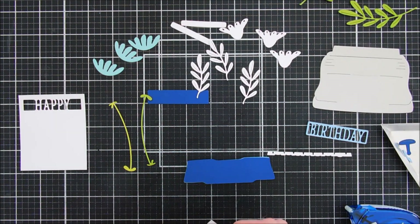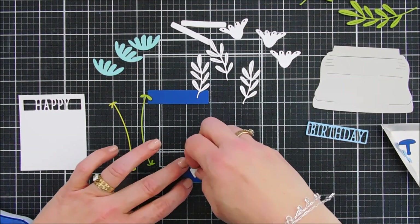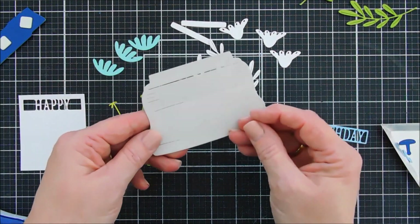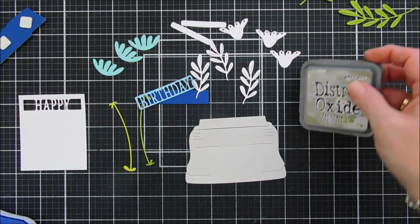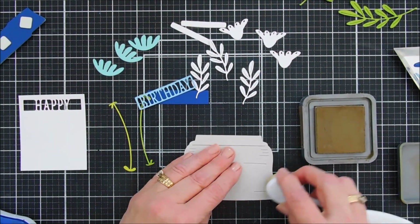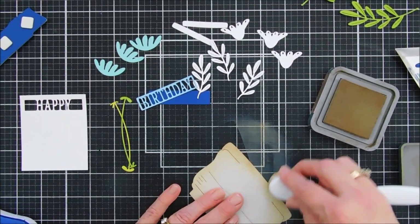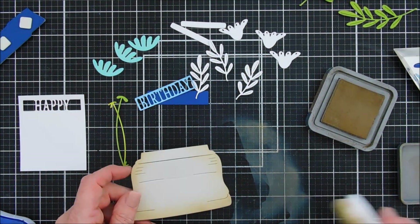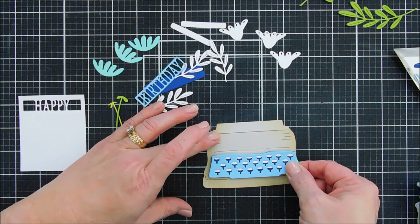Now I'm going to flip this over and add some foam squares behind here. Let's remove the release paper — this is going to go on our typewriter. But before we add this to our typewriter, I'm going to do a little shading. I want to add a little color to this. I'm going to bring in some frayed burlap and do a little bit of shading, because I want a little dimension. This is a great way to add a little dimension to your projects, just by shading a little bit on the edges. I'm not too worried about the top because that's where our paper will be. Frayed burlap on our Silver Fox.